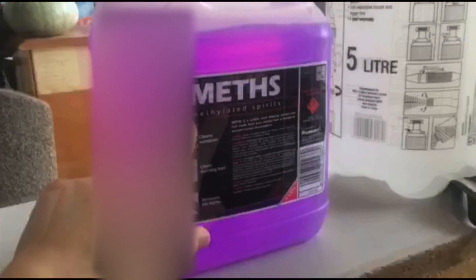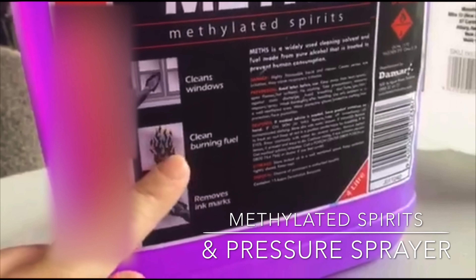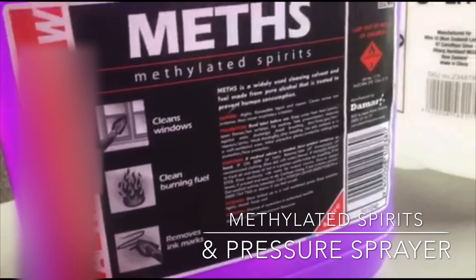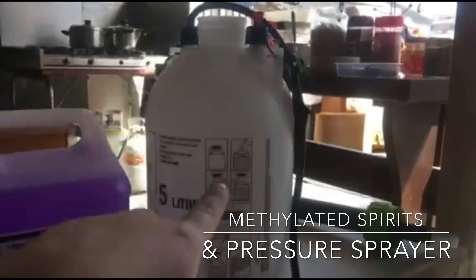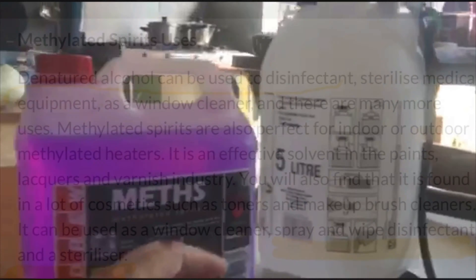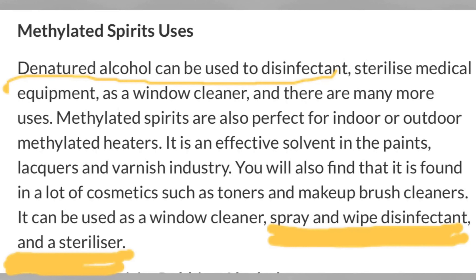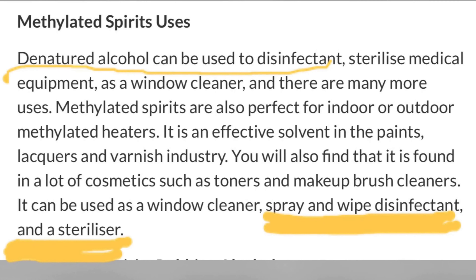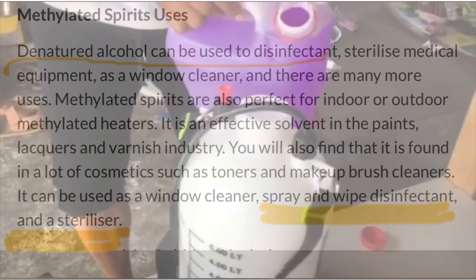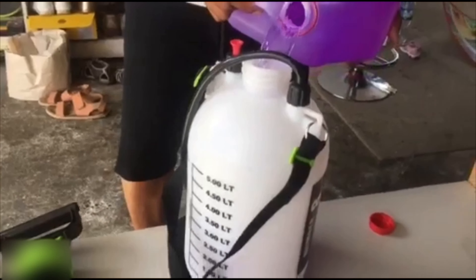This is what you needed: methylated spirits — any brand will be fine — and a pressure sprayer. In medicine, methylated spirits are known to be a sterilizer and disinfectant; however, it is not for consumption. Add the methylated spirits to the pressure sprayer.